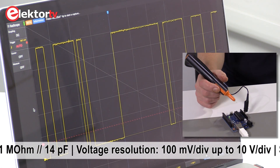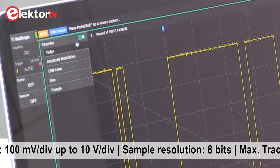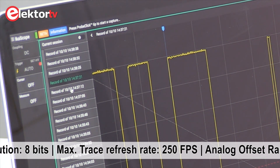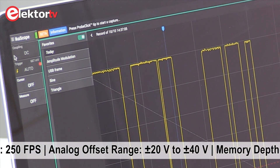Afterwards you can have a look in this menu where you can see all measurements you've made since the start of this session. For the rest, it's just like a normal oscilloscope like you're used to.